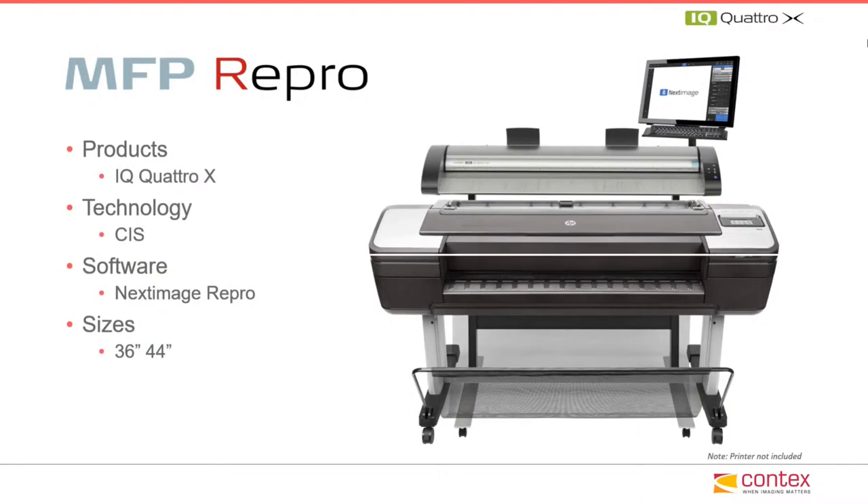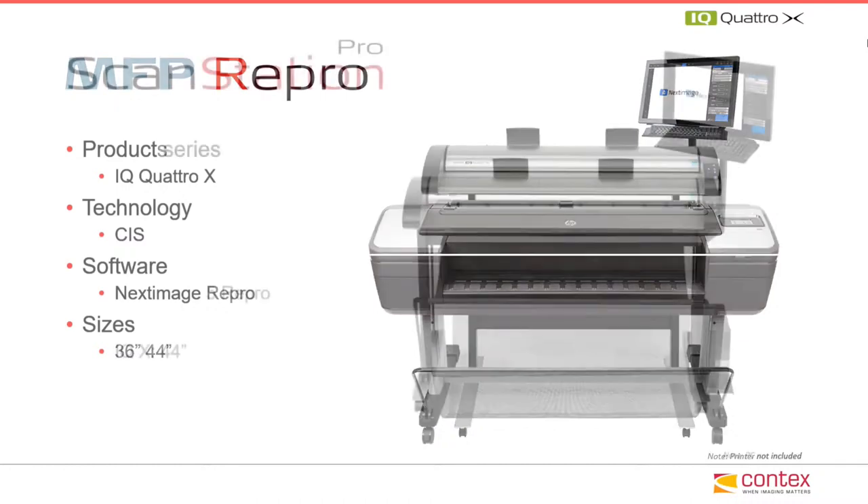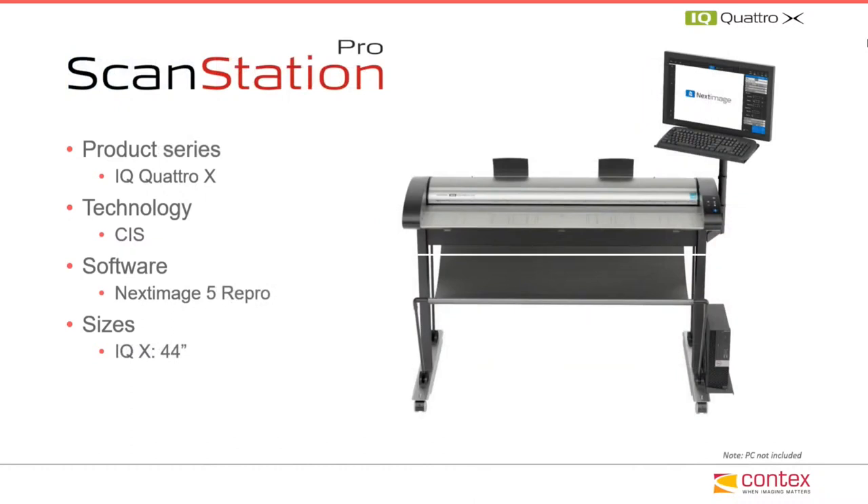Shown here, the IQ Quattro X MFP repro configured with a tall stand above a printer, up to 47 inches high. And as the IQ Quattro X ScanStation Pro — both the ScanStation Pro and the MFP repro come bundled together with the full suite of NextImage 5 repro software.